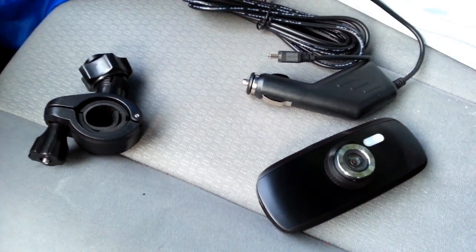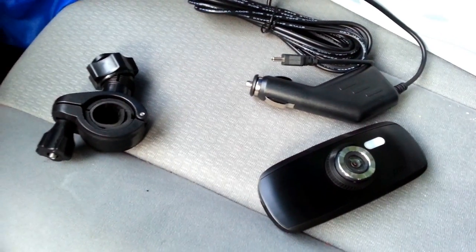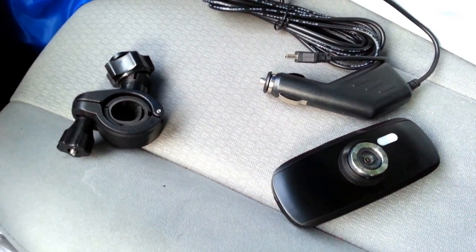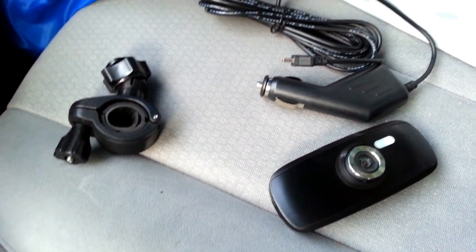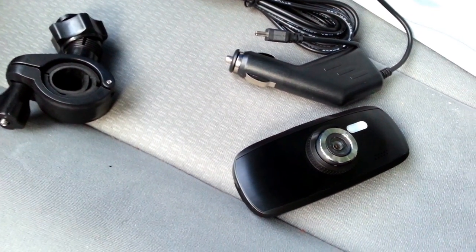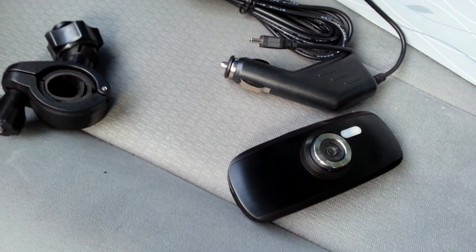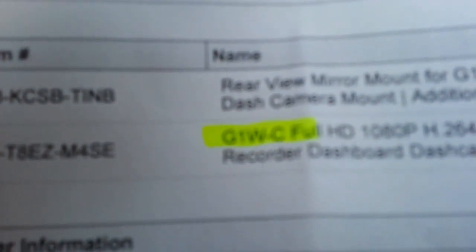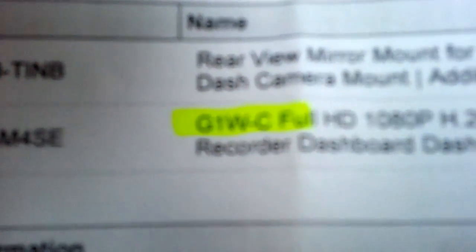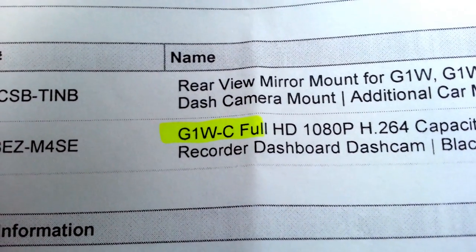So, this is the DVR I got. It's out of the box — the box is inside. This is a DVR that's priced very, very well for all the features it has. This is the G — as in Gary — number one, W-C. Let me show you what that says right here. That's the model number right there: G1W-C.